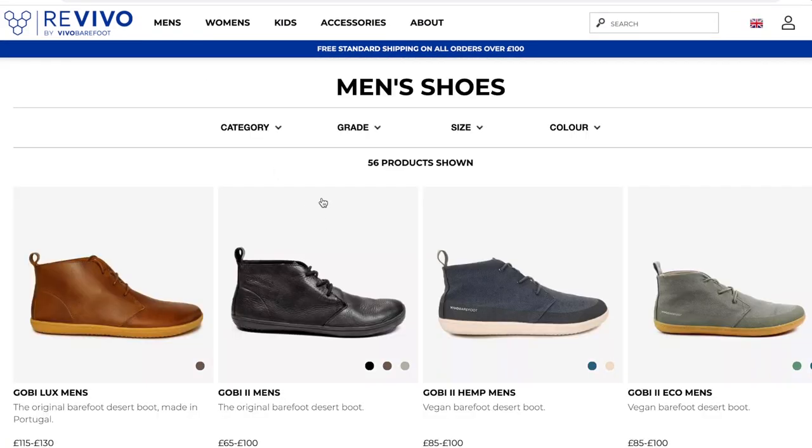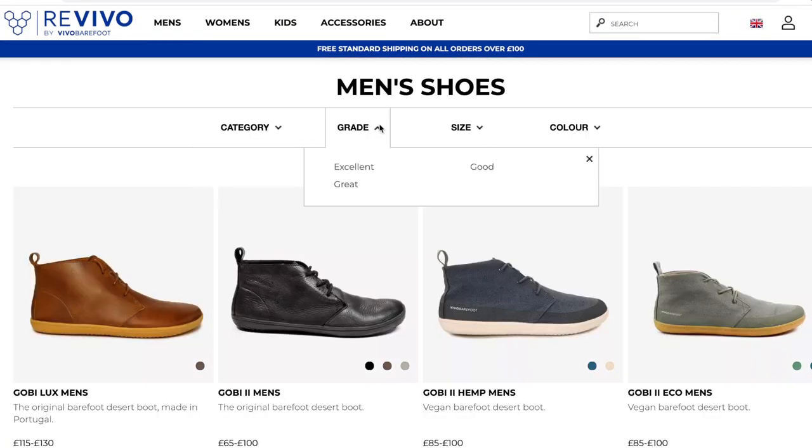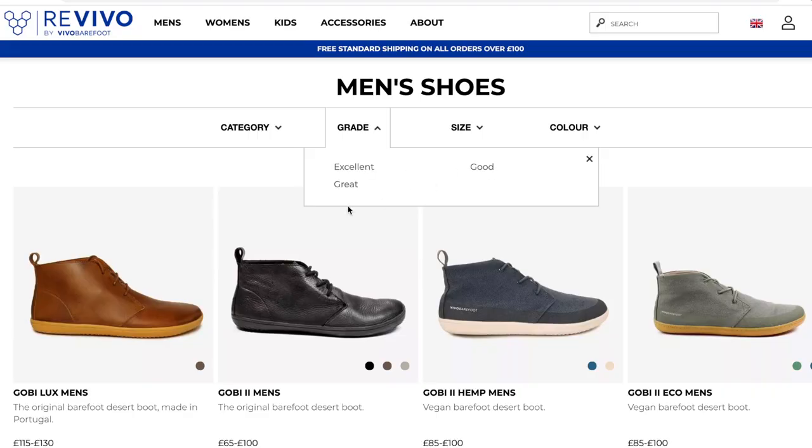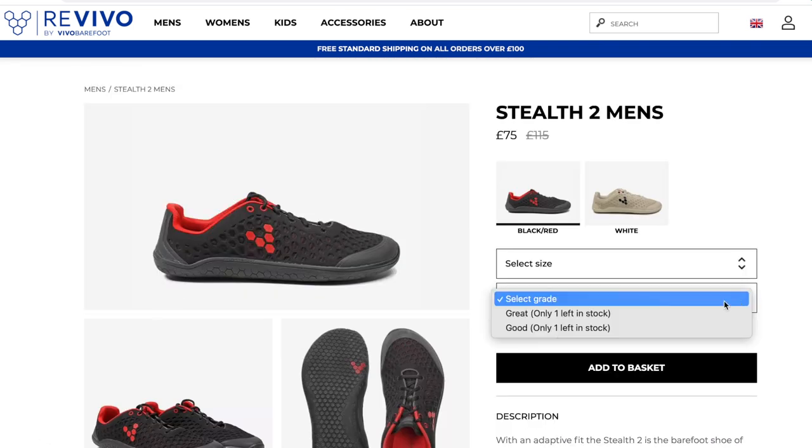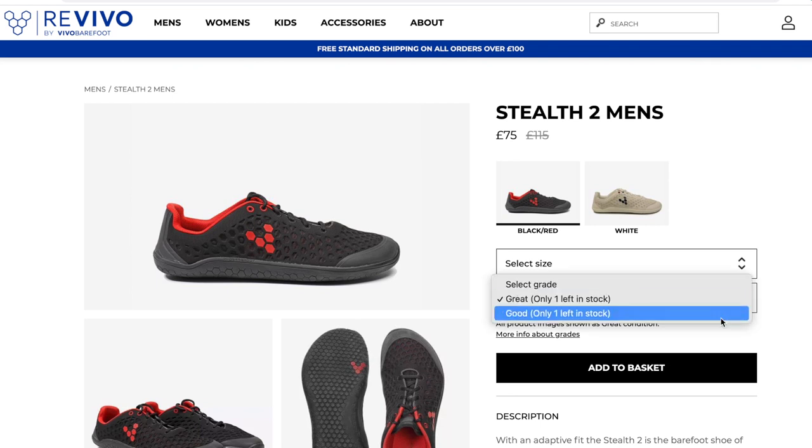Something new I found out since my previous video: they also have another website called Revivo — I'll put it on screen — where you can buy secondhand shoes. Because they are expensive, these range from excellent down to good condition, and you can save anywhere from 20 to 60 dollars on a pair. So if you're unsure whether you want to get some, you could always get a cheaper secondhand pair. Originally I wanted to buy from Revivo and review them but unfortunately they didn't have the trail ones in my size.